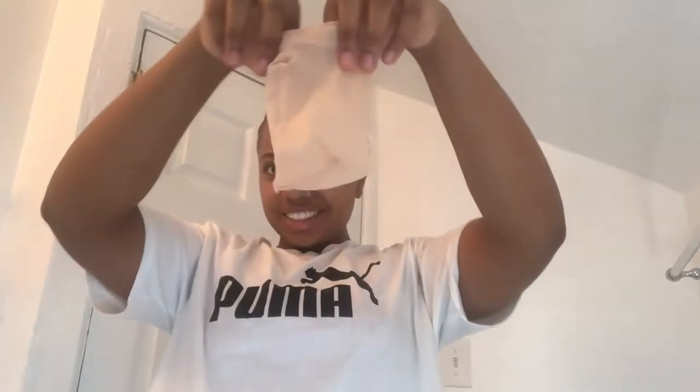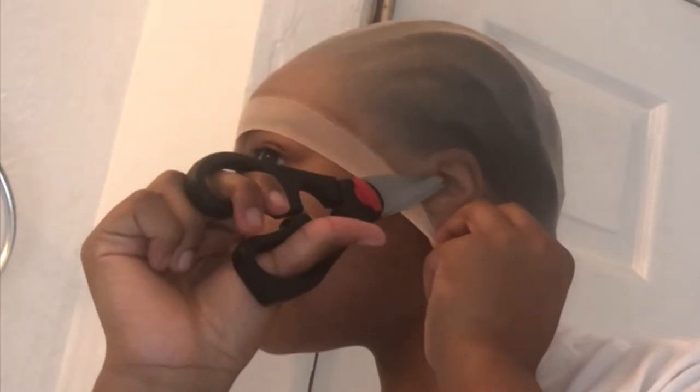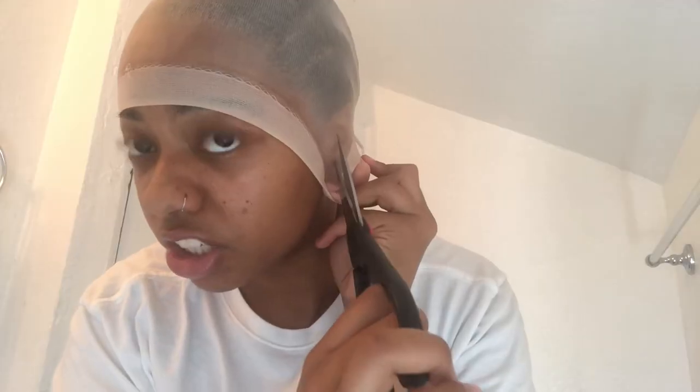Now I'm about to put on this wig cap. This is so weird — I've never put on a wig before. I'm putting it over the ears and stuff. I've seen people in their videos cut the ear part, and that's what I'm gonna do because I don't want to mess this up. I'm gonna cut it at the ear — if these scissors are even sharp enough, these are kitchen scissors. Let me go to the mirror before I cut myself.